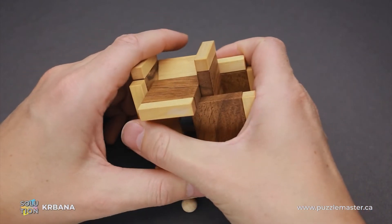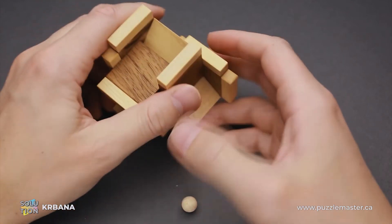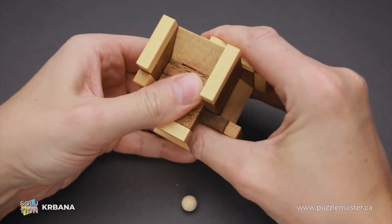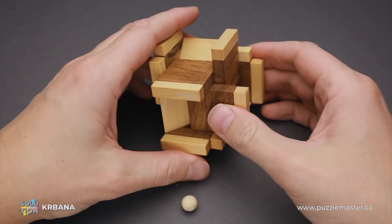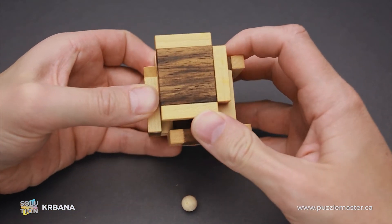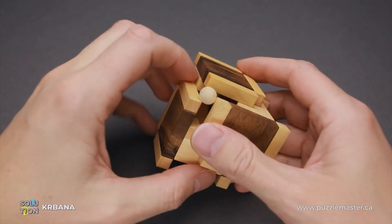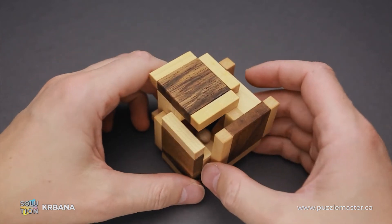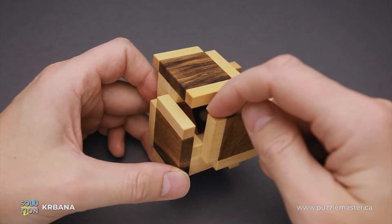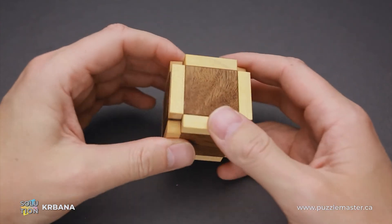Now you can move them towards each other so that you will be able to put them together. I moved one of the pieces too much and had to start from the beginning — like this. Now I can slide them and put them inside. But I forgot about the marble — that is what I mentioned before. So I have to open it a little bit wider so I can put the marble back inside. Make sure the marble goes all the way to the bottom. If you put it in the top part, it's not going to let you lock the box. Put it all the way down and then you will be able to lock the Krbana puzzle.